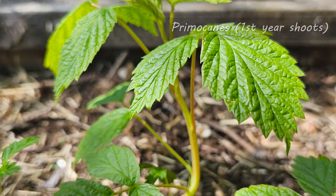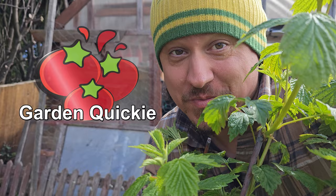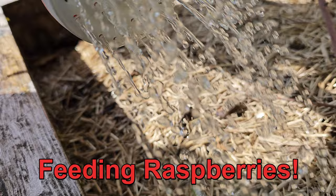With a unique taste like no other berry, raspberry growers eagerly await the summer's bounty, hoping that all they've done is enough. Hi, I'm Jeff from the Ripe Tomato Farms. Welcome to another episode of The Garden Quickie, the show where in two minutes or less we do more than enough. And today's episode is all about feeding your raspberries.